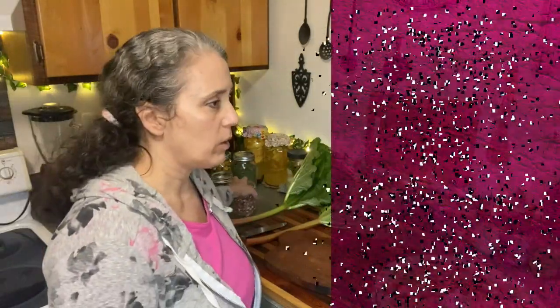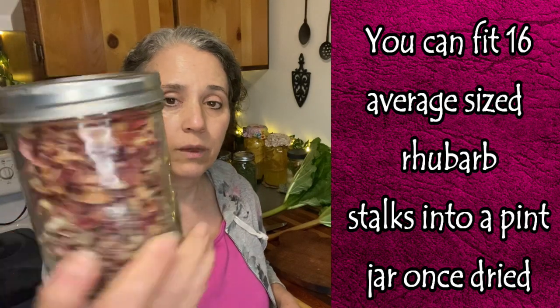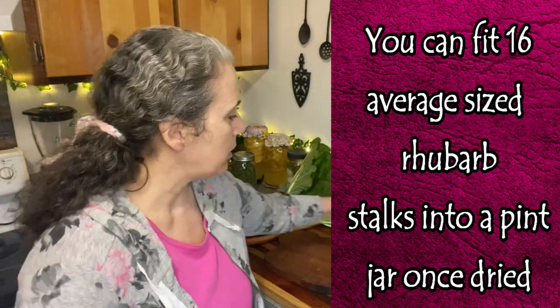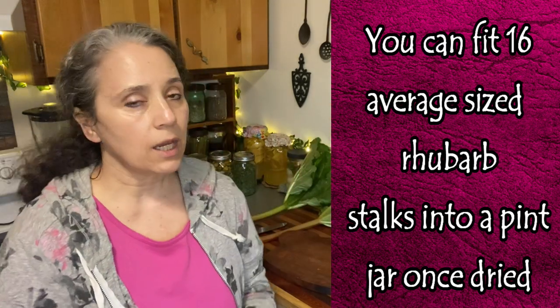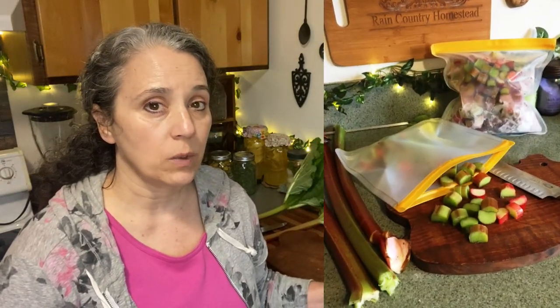I'll finish cutting these other two up and get them on the other tray and get those going, but really it's as simple as that. When they're all done they should look like this — very beautiful. I just love how lovely they look in the jar, and they're going to take up a lot less space in your storage.